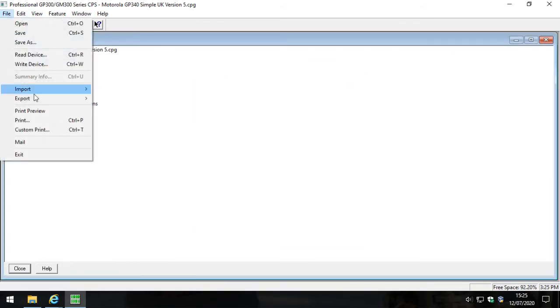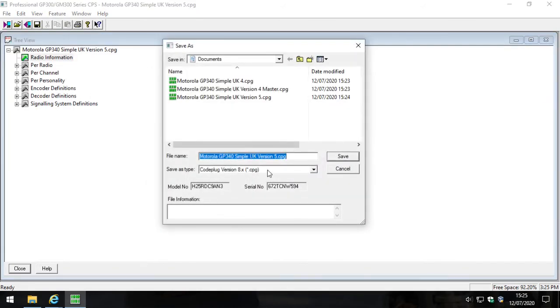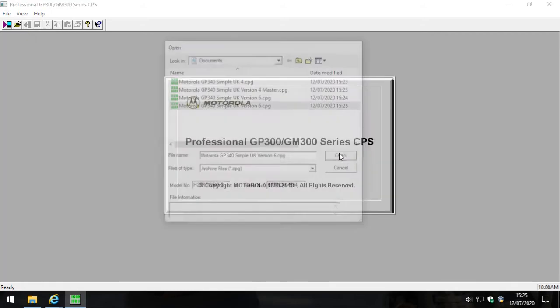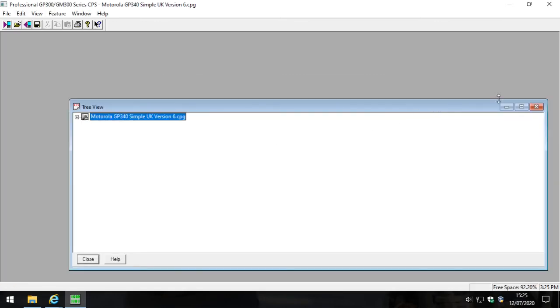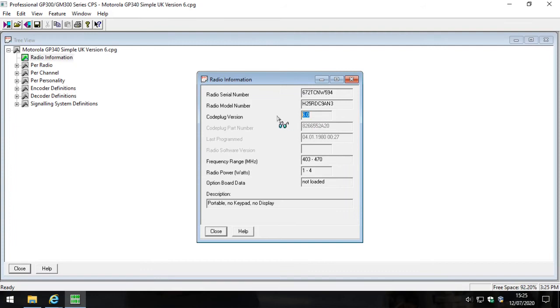Continue: File, Export, Upgrade Code Plug. Stop here - select version 6, change the filename to '6', and click save. Again it closes itself - we don't know why. Click open again and open version 6. You have to do them one by one. Check - yes, it's version 6.